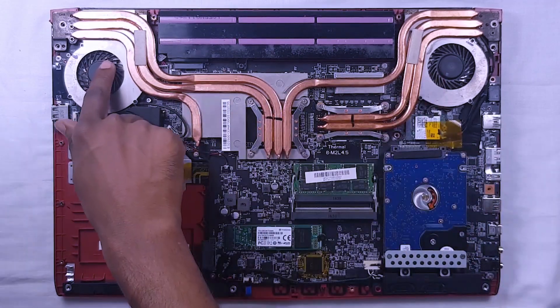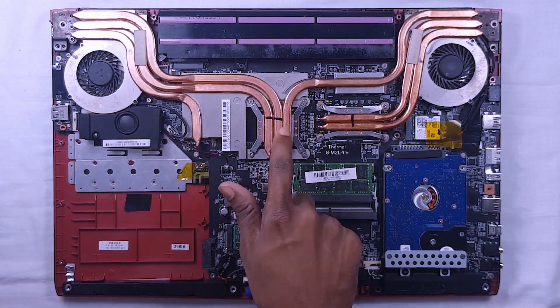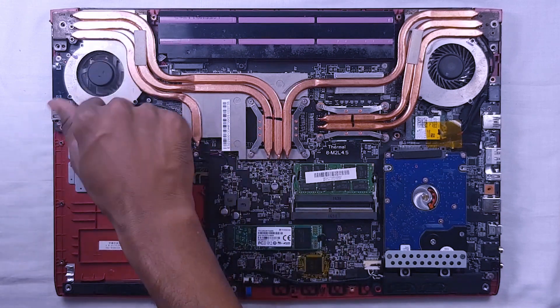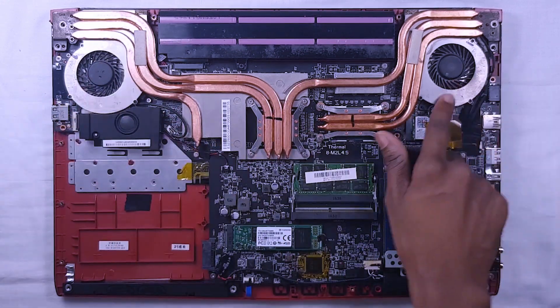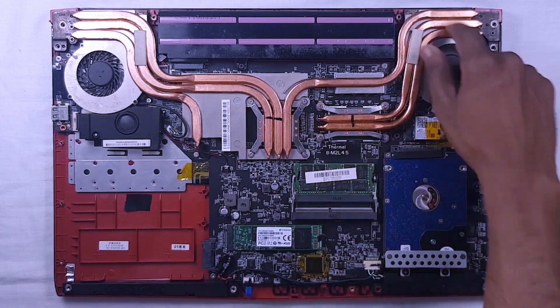These are the cooling fans and these are the copper heat pipes. The GPU is under these pipes — this is the NVIDIA GeForce GTX 1050Ti 4GB. This fan only works when the NVIDIA GPU is active. This is the processor of the laptop; it is under these pipes. This is the i7 7th generation processor. So let's disassemble these parts.